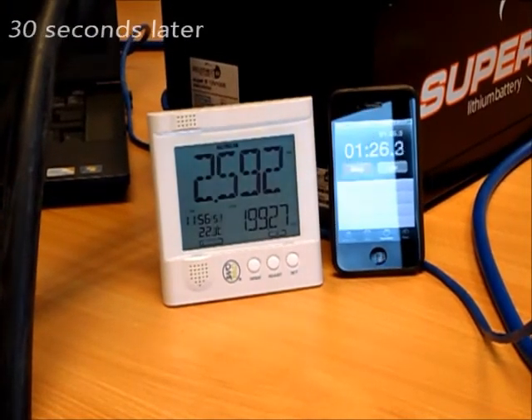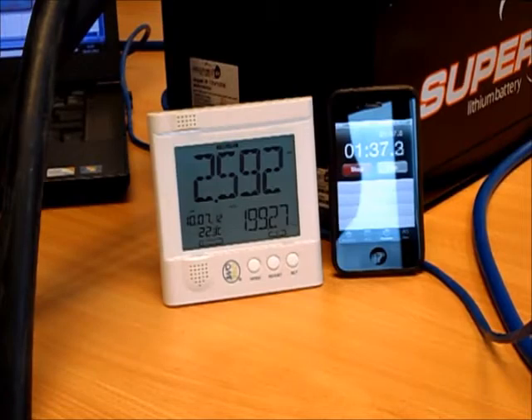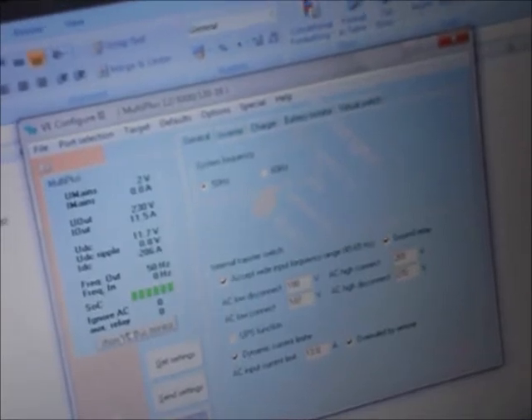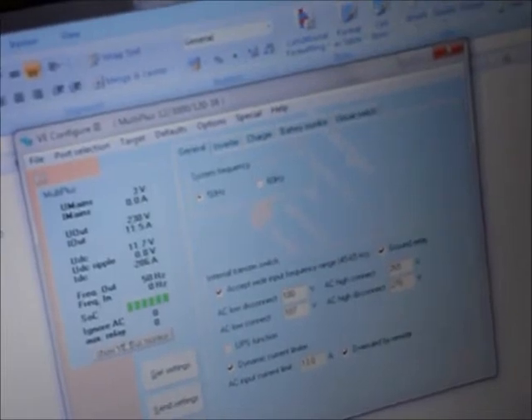Let's have a quick look at the information coming from the Victron unit. We've got a laptop connected with VE Configure running, giving us live data. You can see on the left-hand side that we've got an output of 230 volts, delivering 11.5 amps to the fan heater, which equates to 286 amps of discharge from the battery. The battery is holding its voltage at 11.7 volts — a pretty stable voltage, not declining very quickly at all at this point.